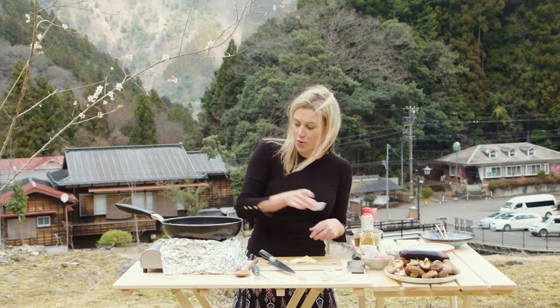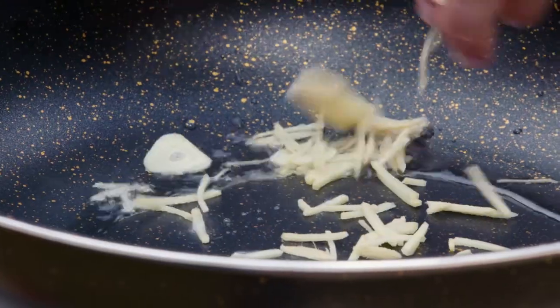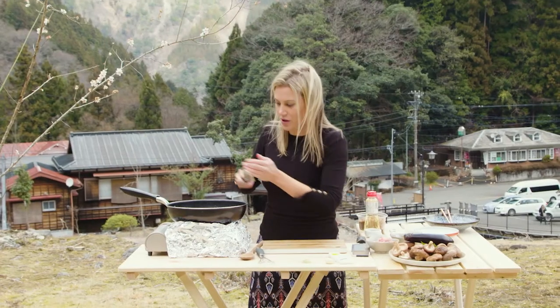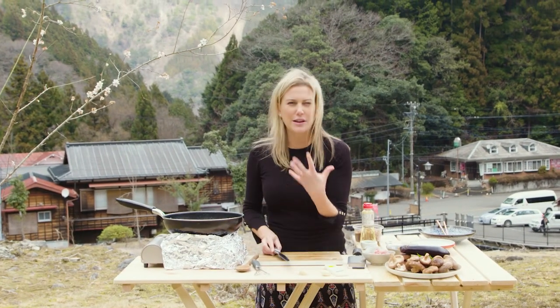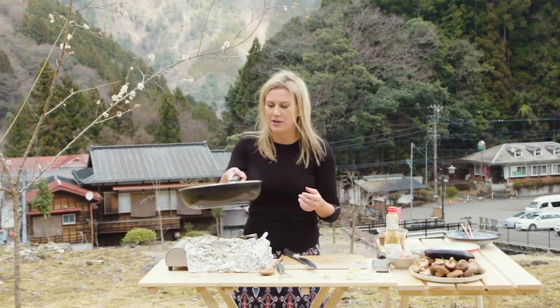A little bit of vegetable oil into the wok, being very careful not to burn that garlic. Nothing worse than overcooked garlic because it's going to give our dish a very bitter flavour.